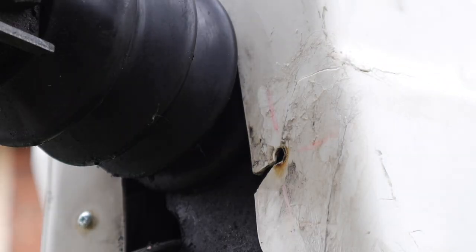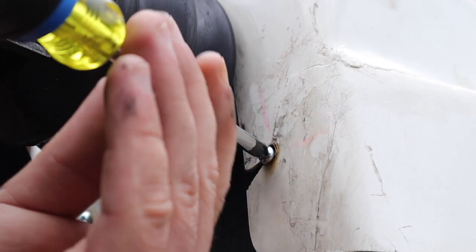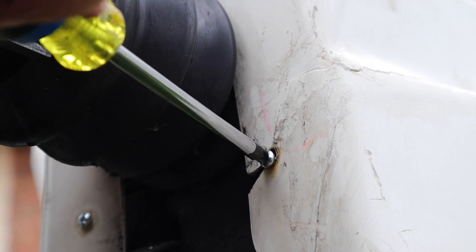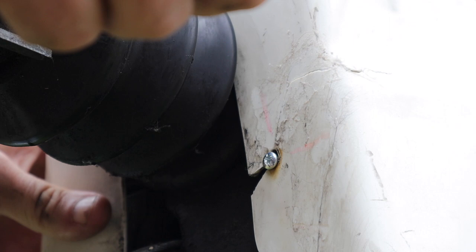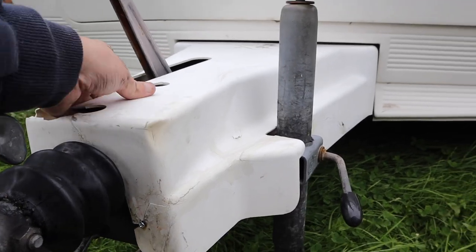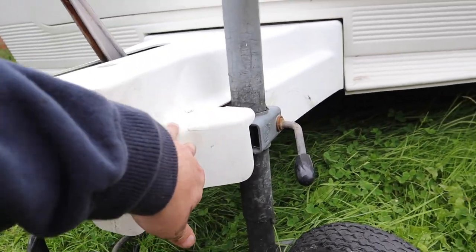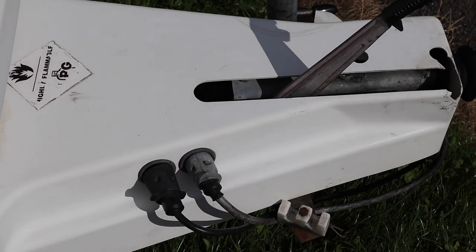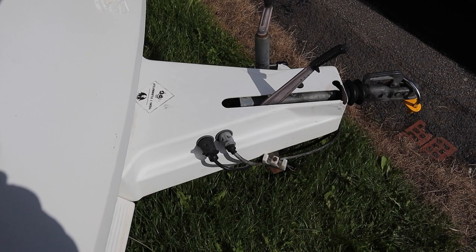I've got one half in — let's see how we get on with this side. It's all back together now, screwed in on both sides, and there's no weakness there at all. The A-frame cover has been put back on and both nipples are clean, so that looks like another successful repair.